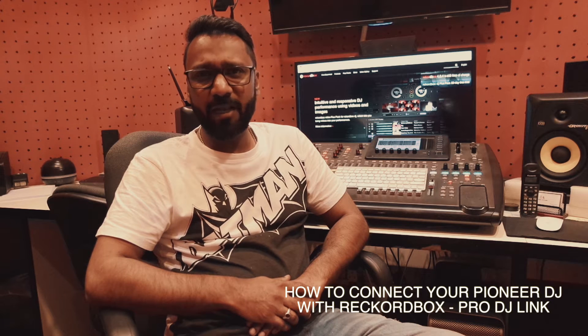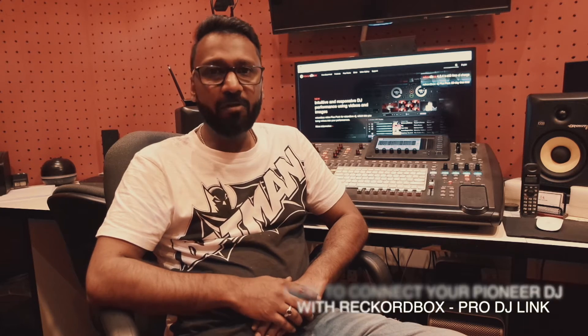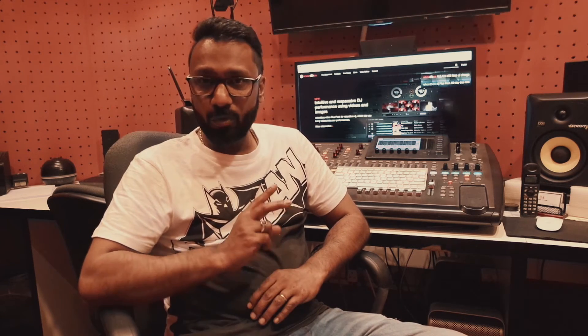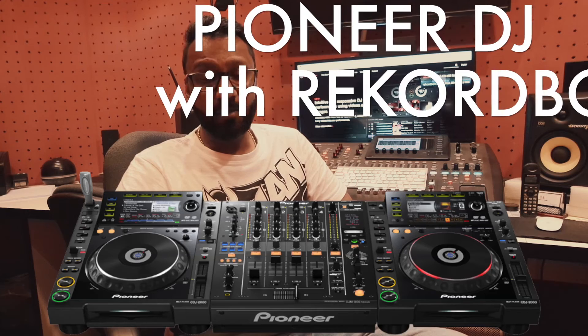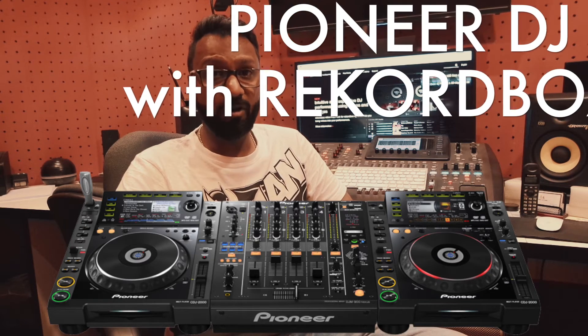Today we learn how to connect your Pioneer XDJ-RX wirelessly. For this we need three things: one, a Wi-Fi router; two, a LAN cable also known as the RJ45 cable; and three, of course a DJ system — any Pioneer DJ system which has got Rekordbox. Now the main question: how to connect to a PC or a Mac?